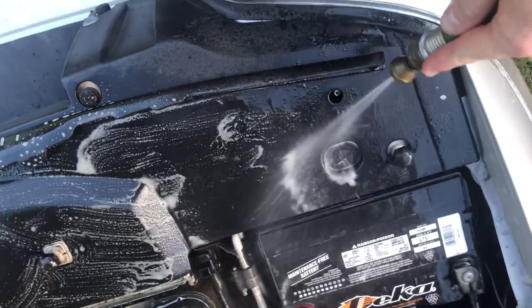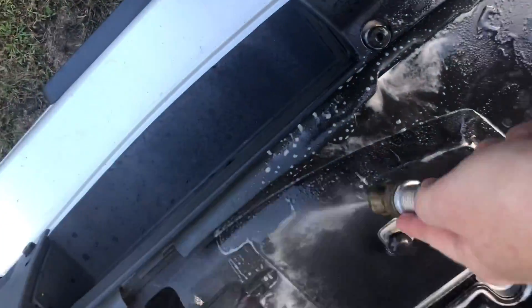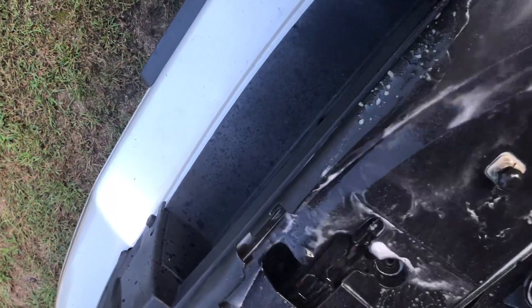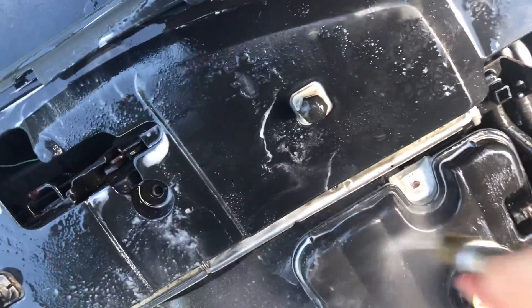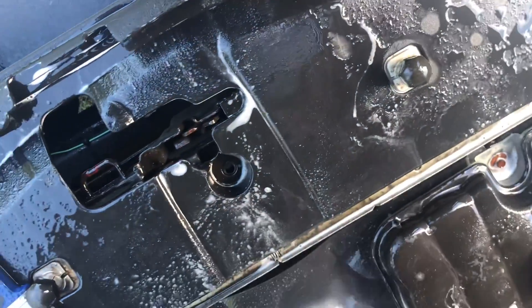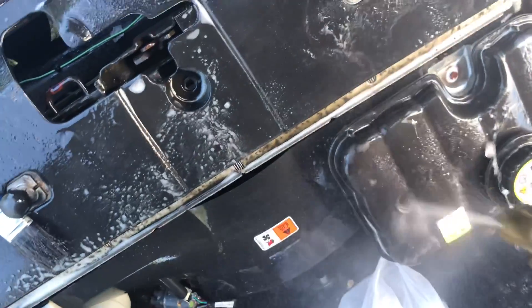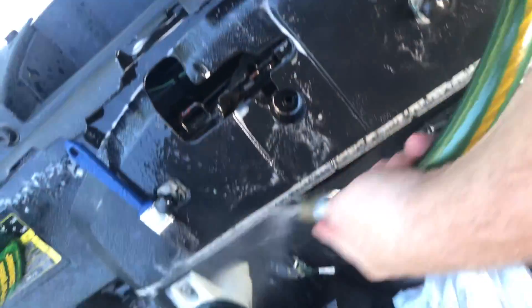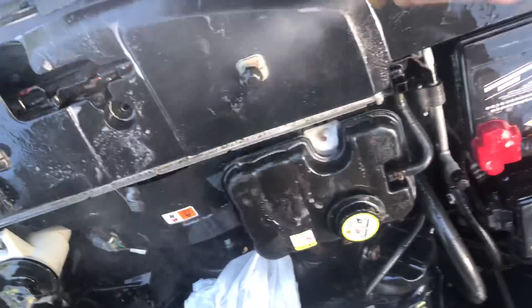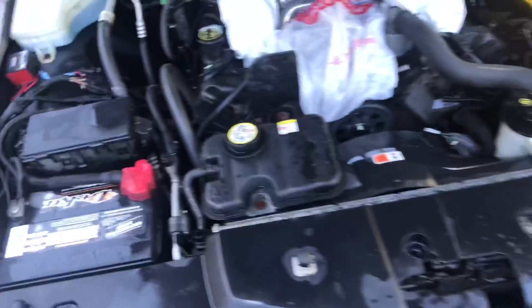We're just going to work off all the degreaser that we have scrubbed. Then using an air compressor, we're just going to blow everything dry.